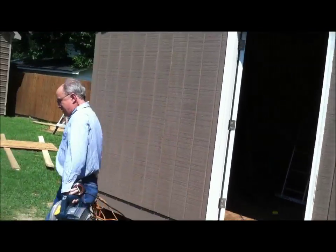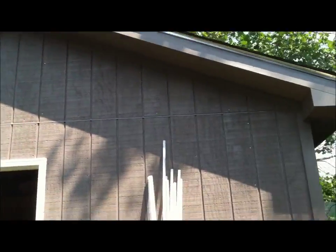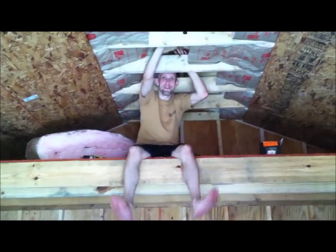Alright, so we're getting ready to cut some wood to put in here and make the roof all flush and square, as you can see inside here. Roof on the top, lights installed, Michael hanging out in his Batcave.